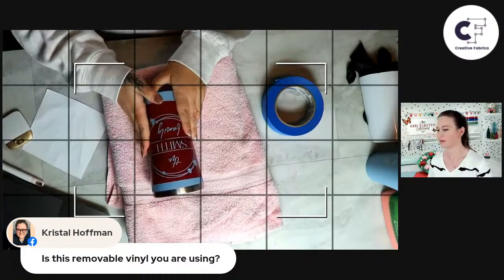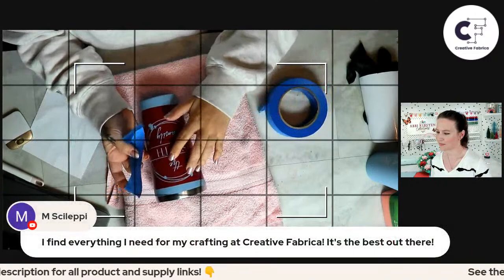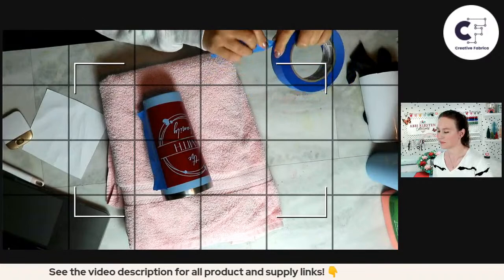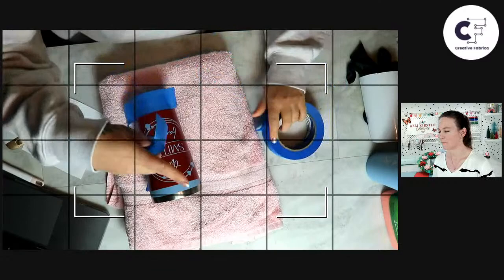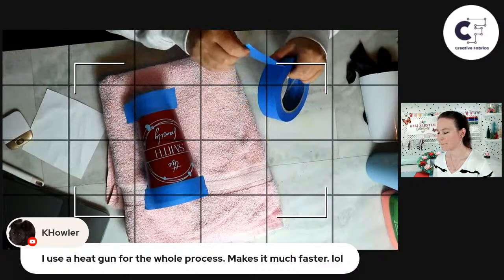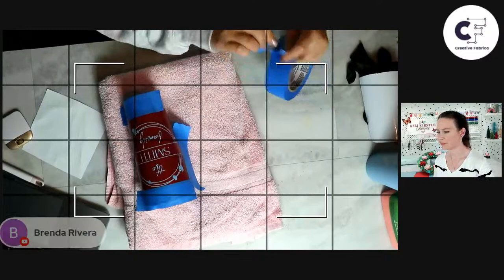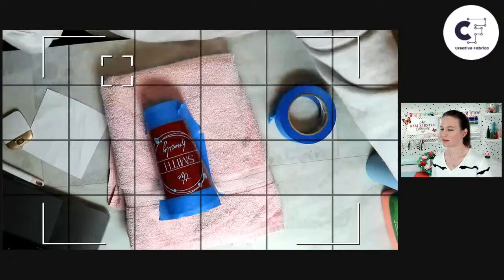Crystal asks: is this removable vinyl? Absolutely — removable vinyl is best for this because it doesn't leave a sticky residue. Now another great tip: I'm going to line the edges with painter's tape, not laying it all the way down but creating a kind of catch-all, so that if any of the citrus strip tries to run, it catches it and doesn't etch the rest of my design.